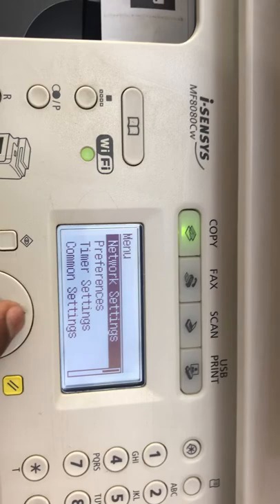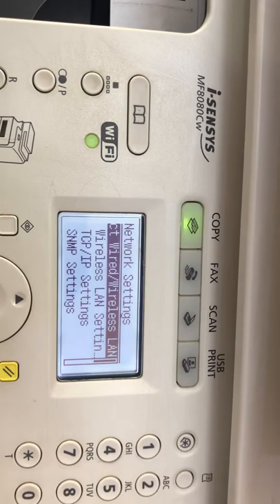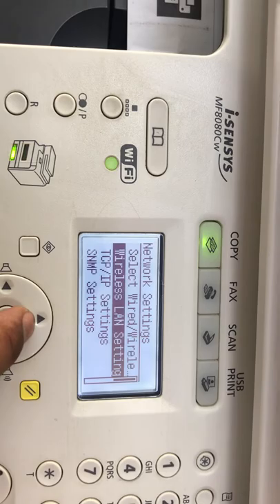After pressing the Menu button, you have to go to Network Settings and press it. It's showing the message: 'Changes take effect after main power is turned off and on.' This means that after you connect the wireless, the settings will not apply until you restart the machine. I'll go back again — this is the Menu button. Press the Network Setting, press Enter, and then this notification will disappear.